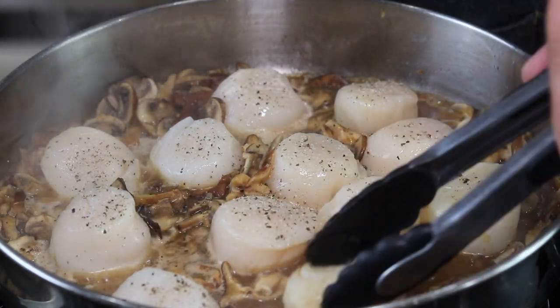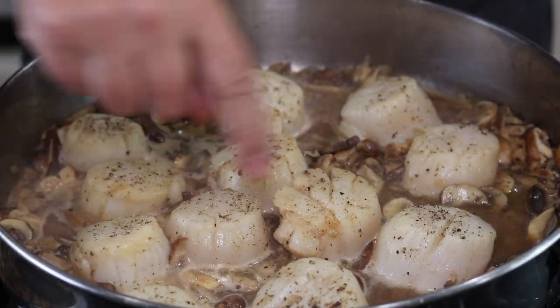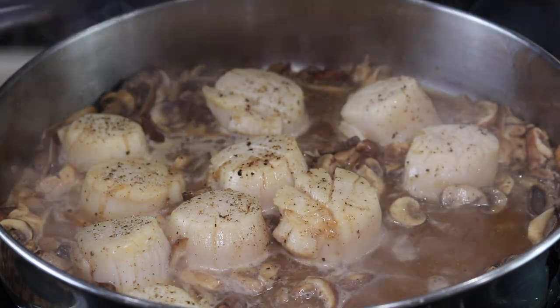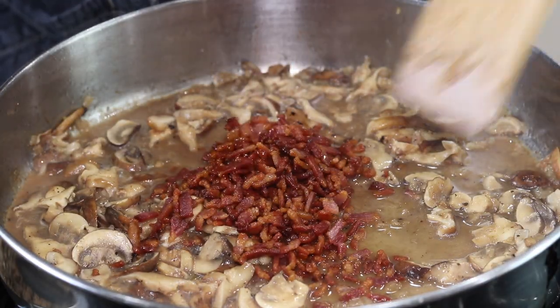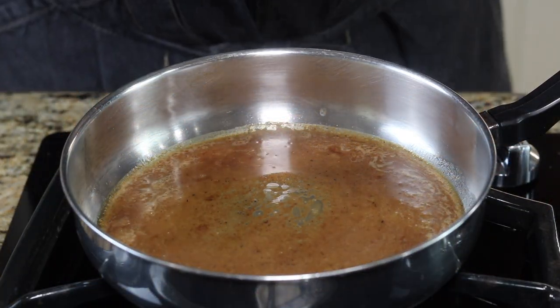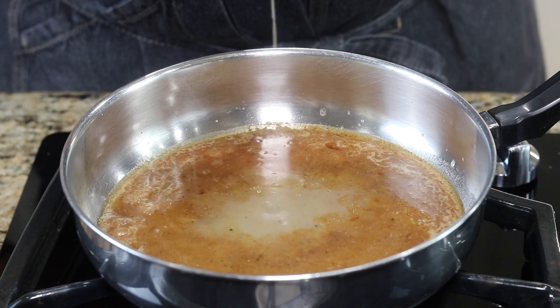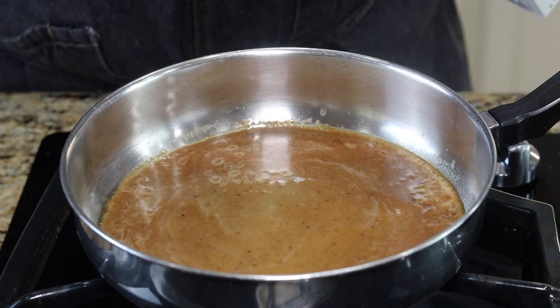I'm going to give them a turn, then remove the scallops from the pan. Now I'm going to add my crispy bacon to this sauce. Then I'm going to remove this mixture and strain the liquid into a bowl and reserve it — we'll get started on our cream sauce. I put this liquid into a pan and I'm also going to drain the scallop nectar and the juices from the cooked scallops into it.